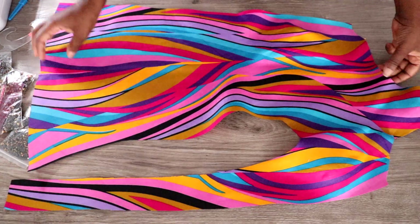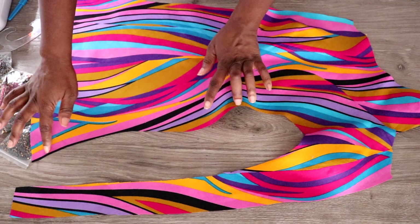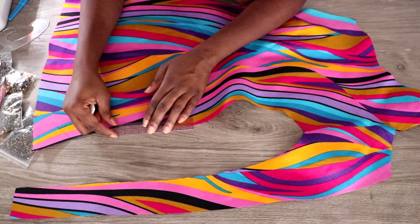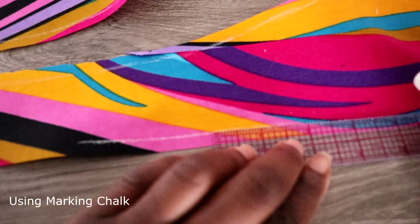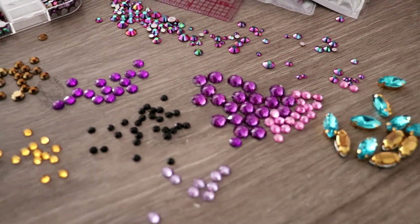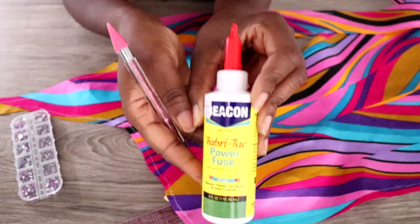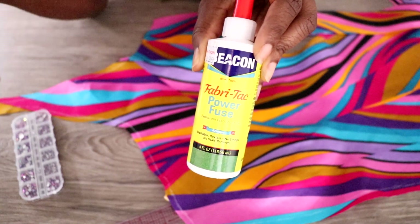Everything is correct and ready for rhinestoning - this is the fun part! I'm going to draw my seam allowance in at the edge so I know how far out to go with my rhinestones, so I don't get too close to the edge when it comes down to sewing. I'm going to start off with this glue. I'm not sure if it's going to be perfect - I always use E6000, but I said let me just try the Beacon glue and see what happens.